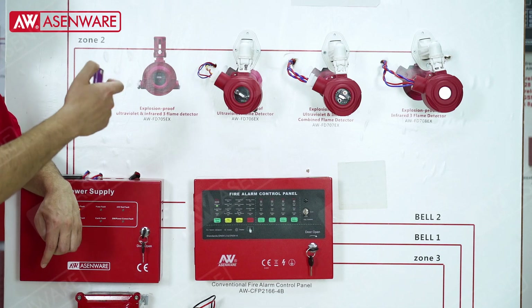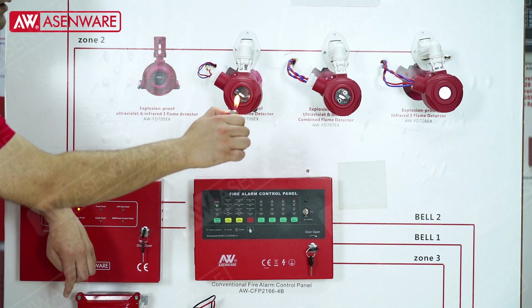This is the smoke detector and I can test it and bring it on fire.